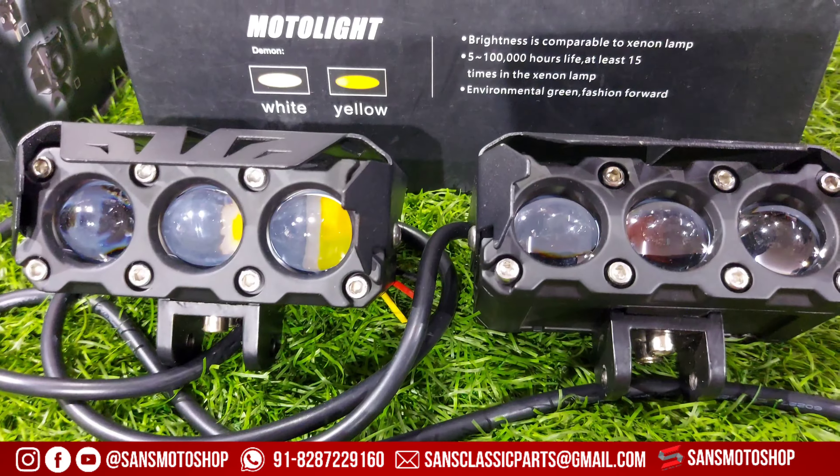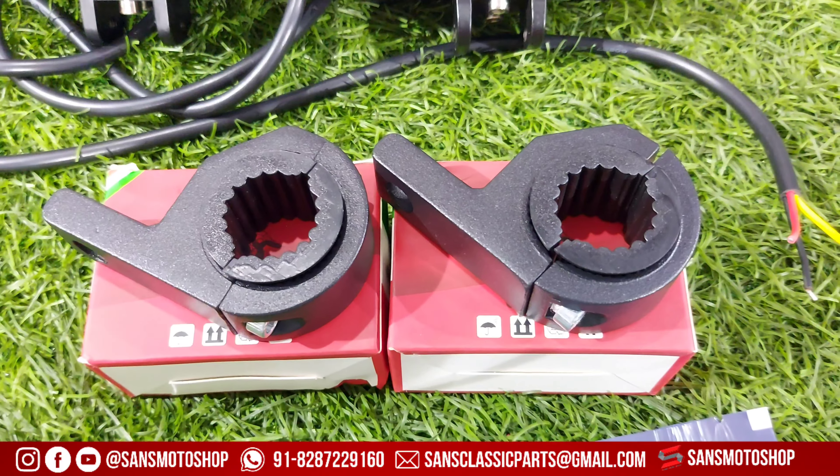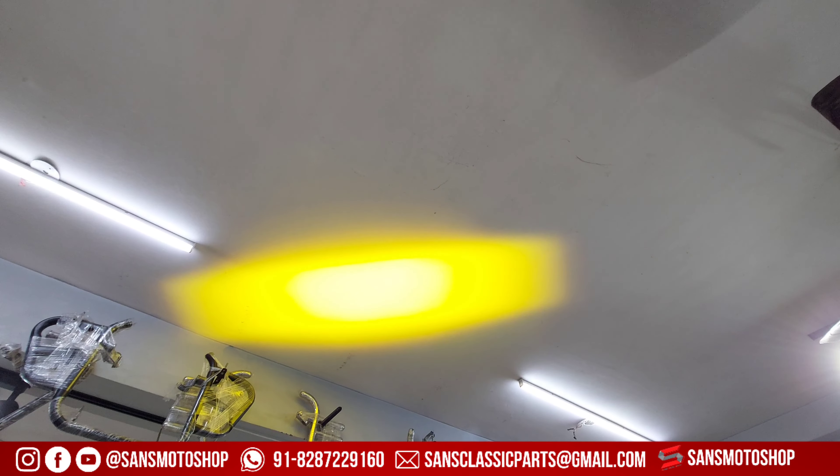You will get mount, switch, and fog light for just 3000 Rs. Comes with 6-month warranty and 80W power. Switch at 100-120 Rs included at the same price. Available in yellow color and white color.